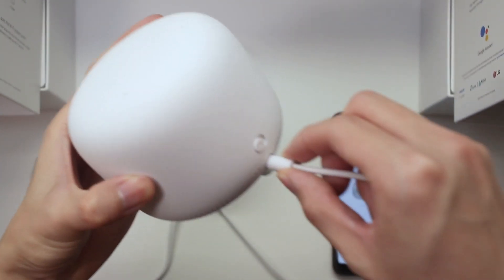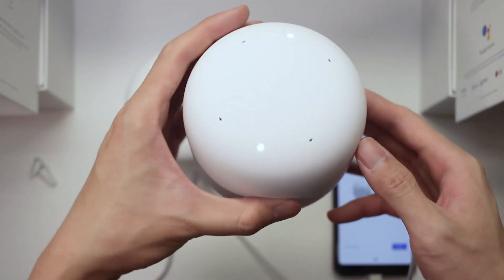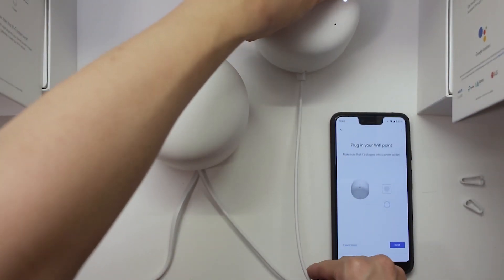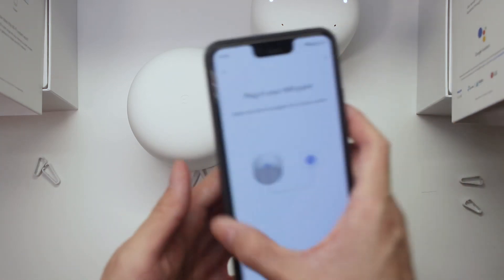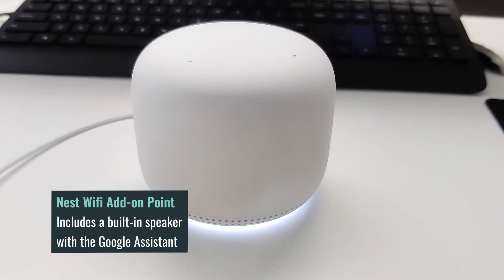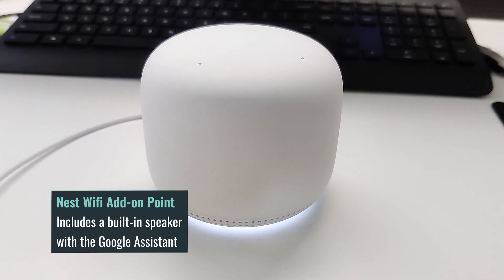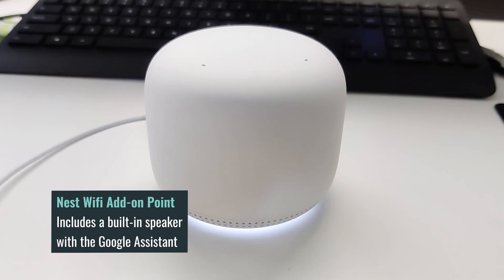The Wi-Fi point is also a smart speaker featuring the Google Assistant. So it's not just an additional Wi-Fi access point that serves a single purpose — you have a Wi-Fi point with the Google Assistant built in, so you can ask questions, play music from Spotify, or even play games with it. All the existing Google Assistant features are built into the add-on point, which I think is a really great touch.